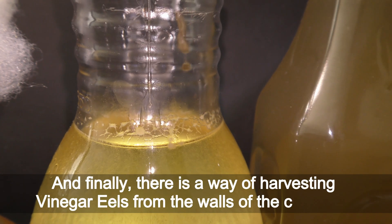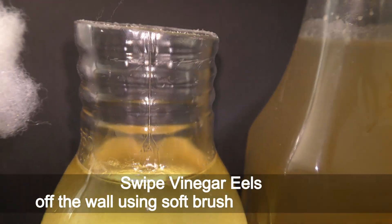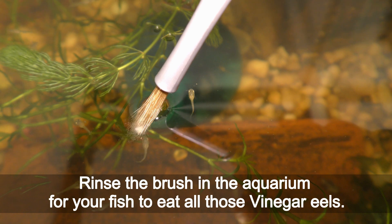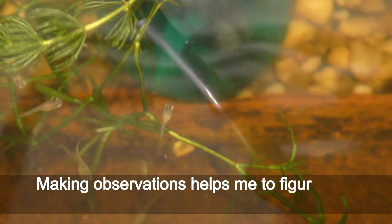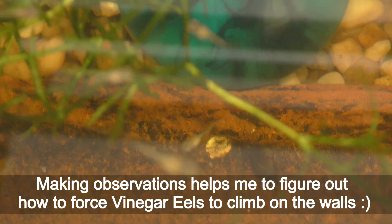There is also a way of harvesting vinegar eels from the walls of the container. Swipe vinegar eels off the walls using a soft brush, then rinse the brush in the aquarium for your fish to eat them all. Normally, vinegar eels don't climb on the walls for easy picking.